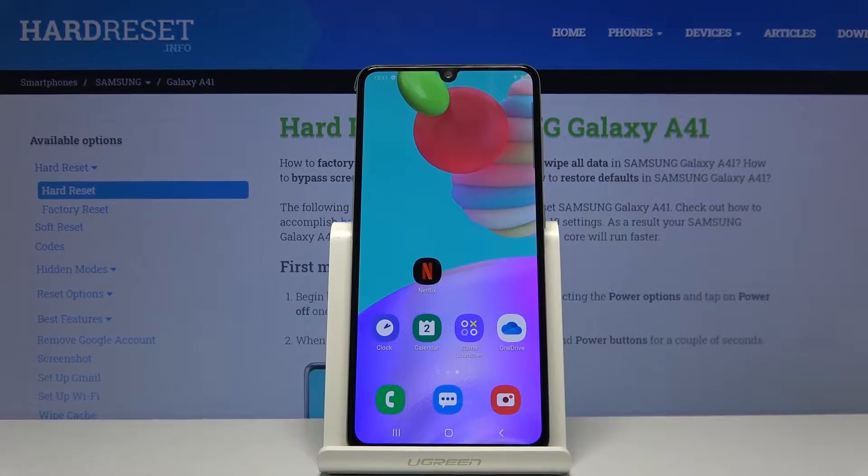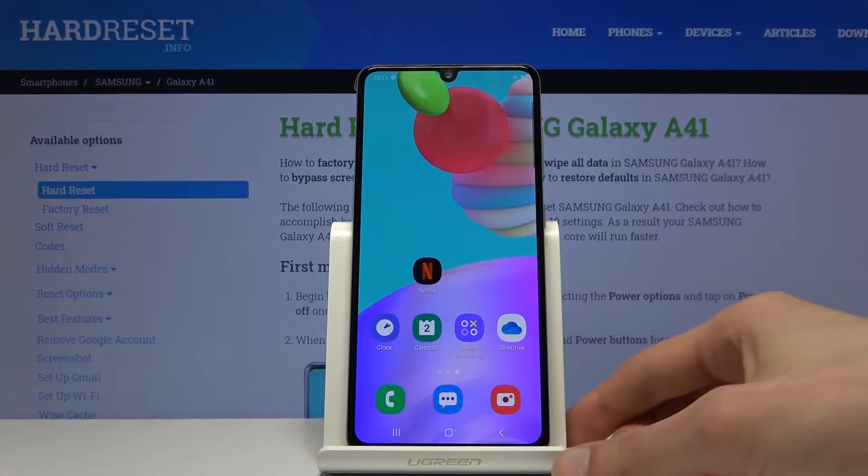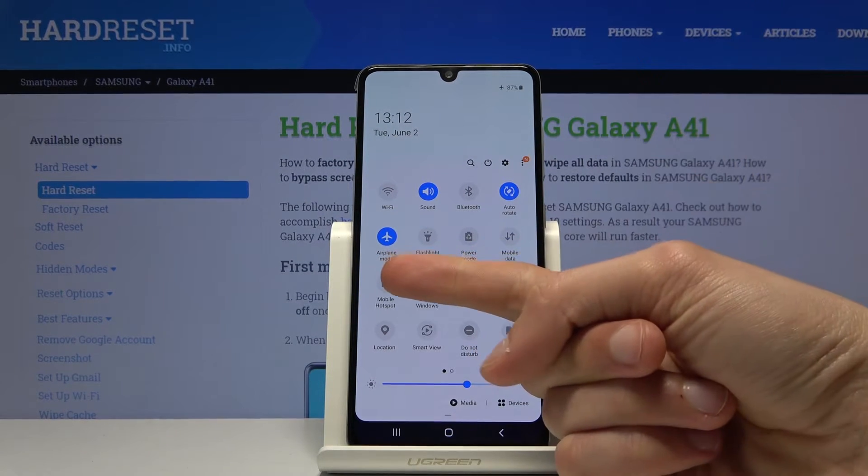Welcome everyone, this is a Samsung Galaxy A41 and today I will show you how to enable and set up the portable hotspot. To get started, let's pull down the notification panel where we will find the hotspot toggle, which is right here.